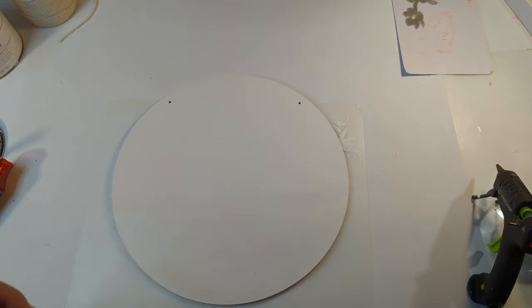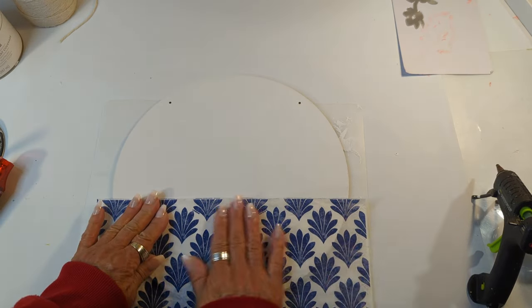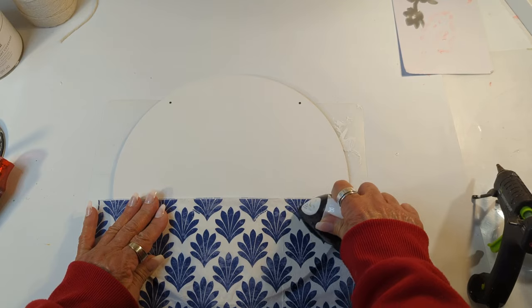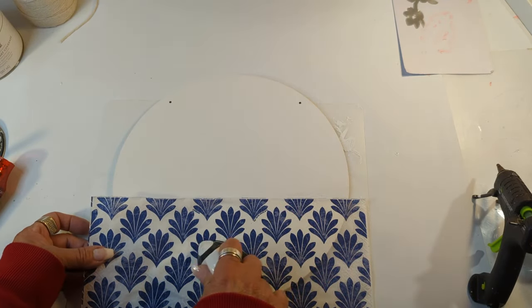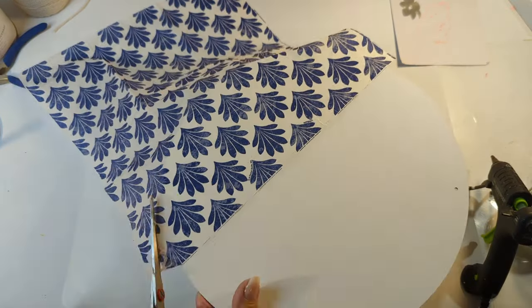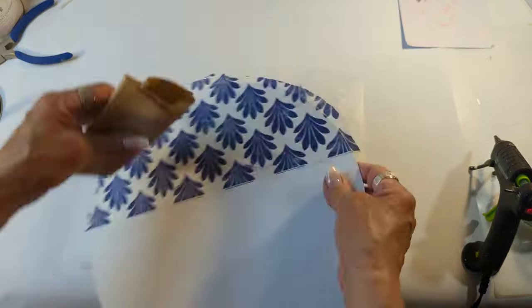Once it's placed the way that I like it, I'm going to come in with my little iron and activate the Mod Podge so I can adhere it to the wood round. Once the napkin is adhered, I'll come in with my scissors and cut most of it off, and then the rest I'll just sand off for a nice clean look.